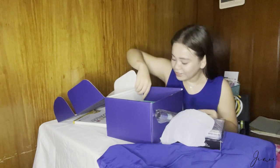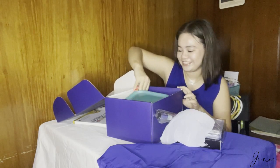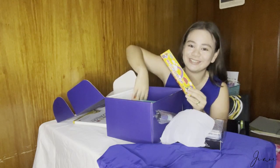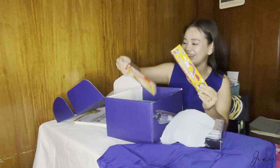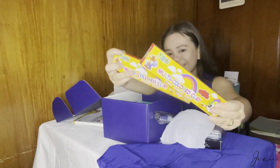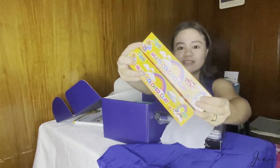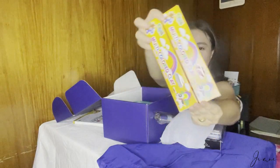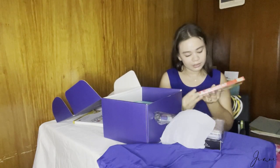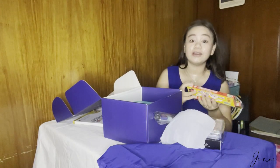Oh my gosh, guys! Look what we have here — may kasama siyang clay! Magiging curious na ako kung anong gagawin namin sa lab. We have a red color and a gray one.